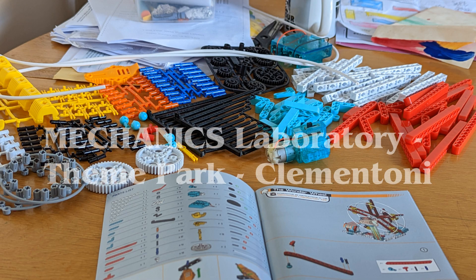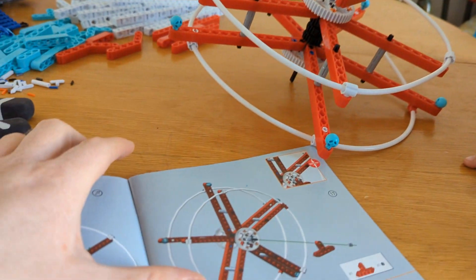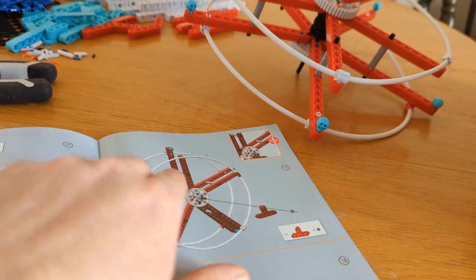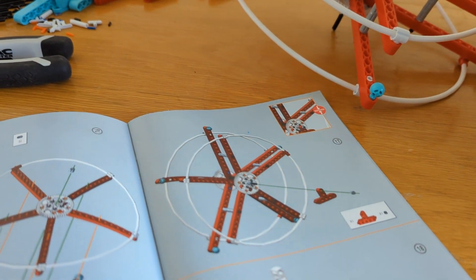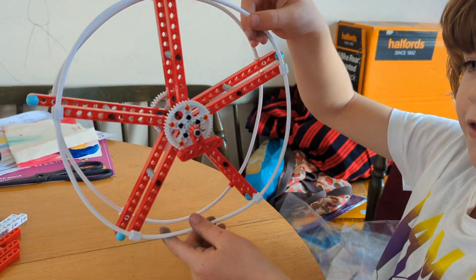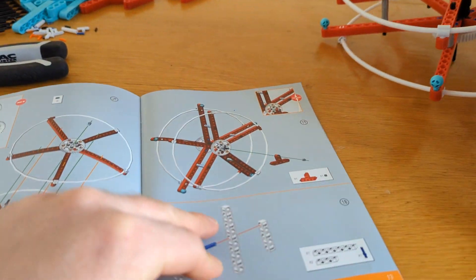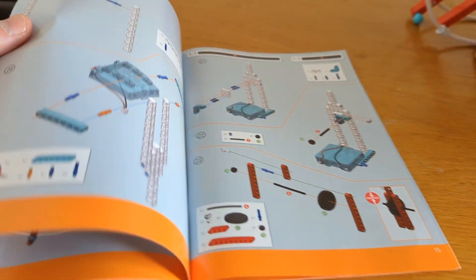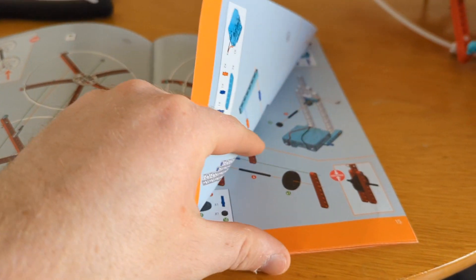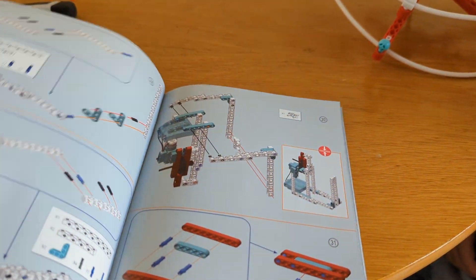Alright, so where are we? We're on page 13... sorry, stage 17. What have we done so far? The wheel bit. So what are we going to do next? I think we're going to build the platform with the motor on, and then we're going to attach the wheel to it. Let's do that now.